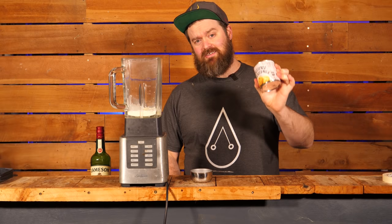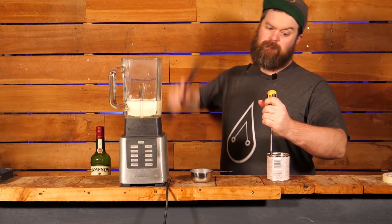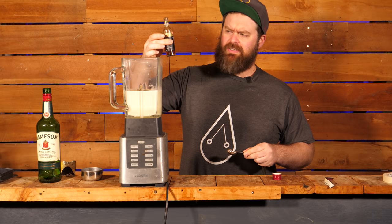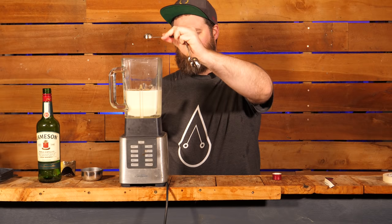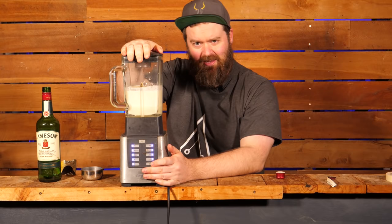The first thing you're going to need is one cup of cream. Next we have 14 ounces or 395 grams of sweetened condensed milk, one teaspoon of vanilla bean extract, and honestly this one's a little bit weird to me, but one teaspoon of almond extract.